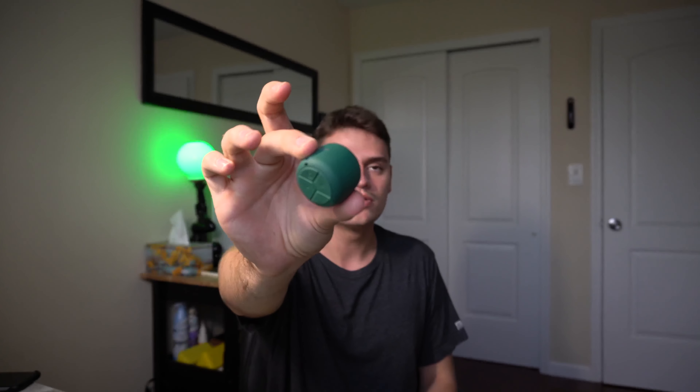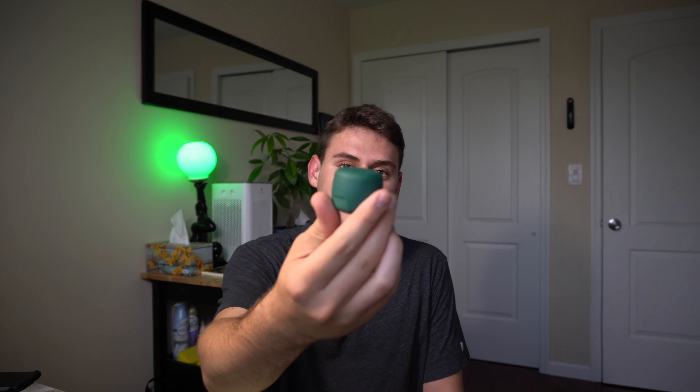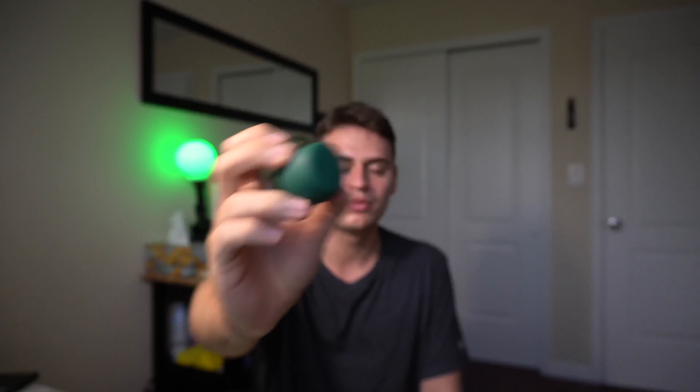Now let's go over the features this speaker has. First of all, it's waterproof — literally waterproof. I know it's kind of crazy that this tiny speaker can be waterproof, but yes indeed it is. The Bluetooth version is 5.1. I know there is Bluetooth 5.3, but I'm not really keeping up with those numbers. I've already tried a speaker that had Bluetooth 5.3 and that was the 3-bit Version 2.